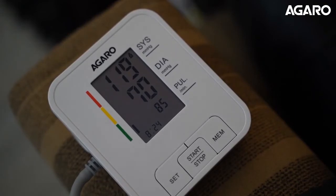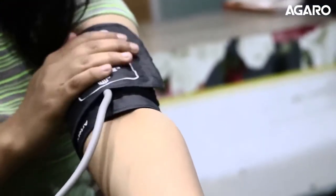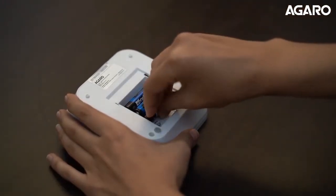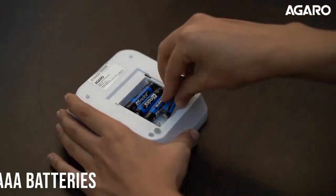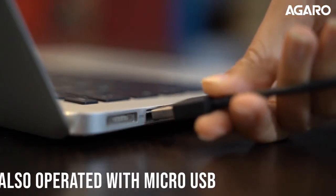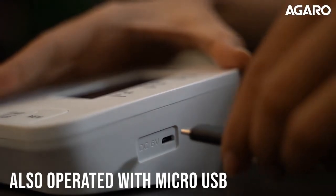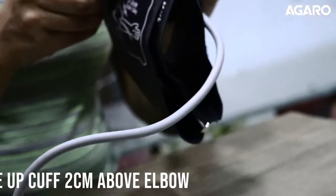The results are displayed on a clear LCD screen with a clear and attractive display. The BP monitor can be used either with four AAA batteries inserted in the slot at the back, or it can be connected to any power source with a standard micro USB cable.